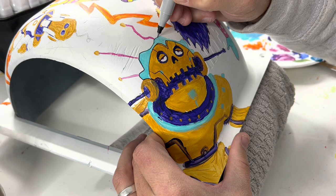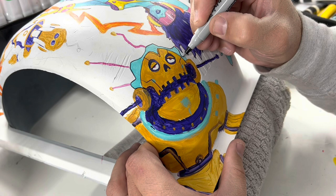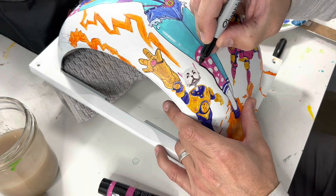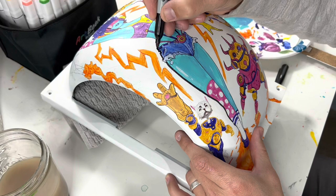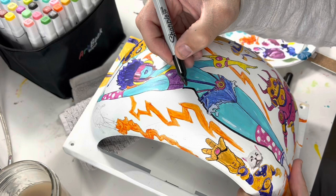If I did this again I would use Sharpies again — I just have a lot more control with them. I might even do a whole board without any paint whatsoever, because I used gold Sharpie, silver Sharpie, all different colors, and those were some of the best parts of the piece. Right here you can see I'm using the thicker Sharpie to add some really thick outlines to the characters — this really helps pop all the illustrations off the board and define the characters, because it gets really busy with all the random hieroglyphic-looking designs I added.